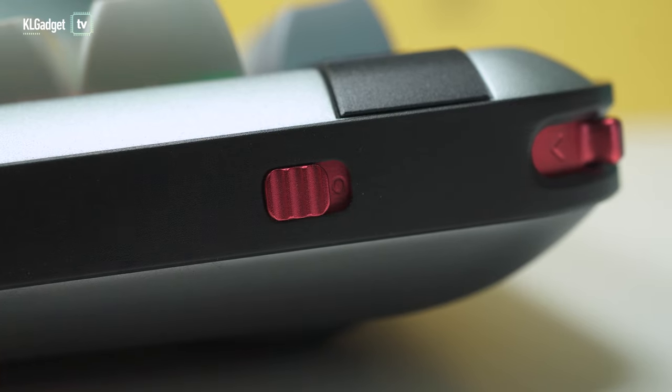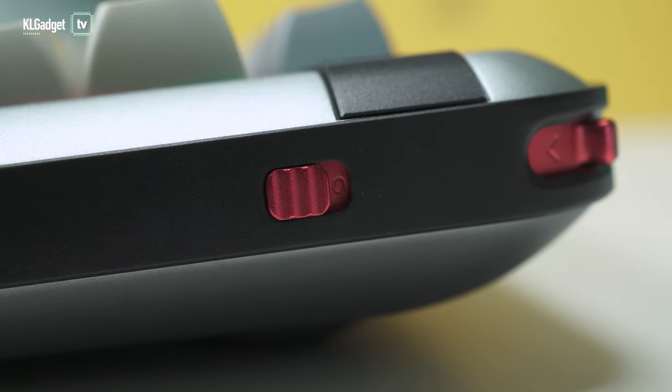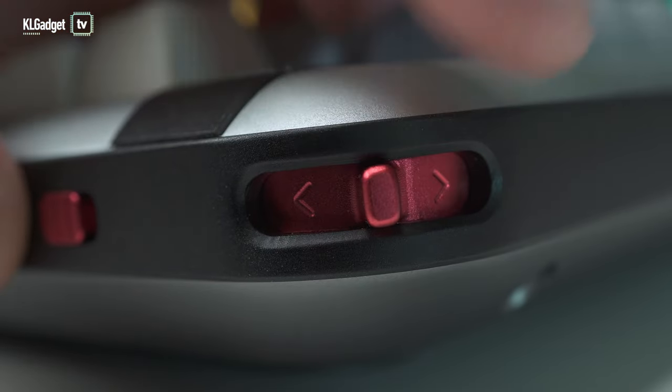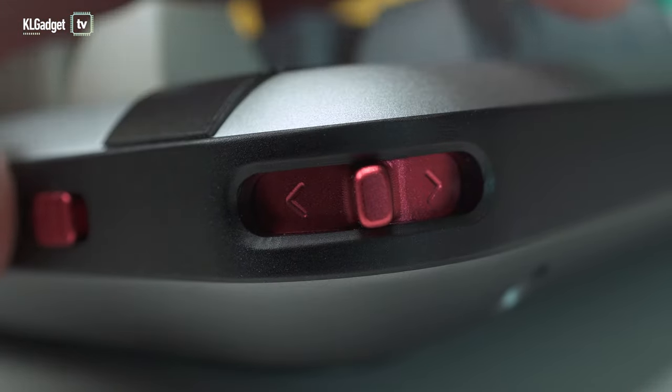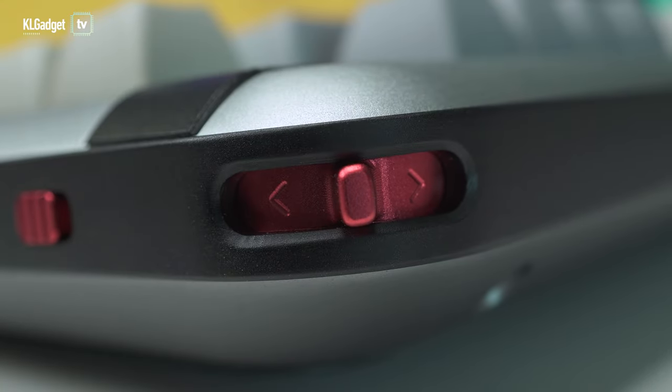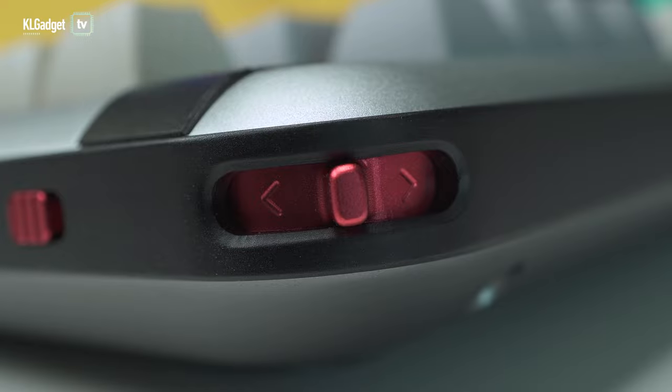Switching between modes is pretty simple. All you need to do is deal with the switch on the side of the keyboard — switching down goes into wireless mode. You also use the wheel on the side: turning it to the right goes to Bluetooth, and turning it to the left goes to 2.4 GHz. The wheel is also clickable, and pressing it lets you switch between function modes of the function row keys and the Control, Windows, and Alt keys.